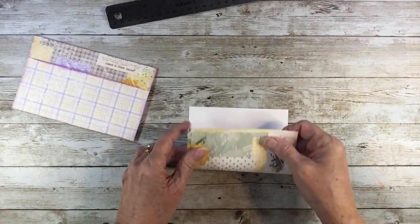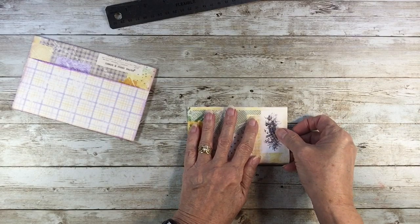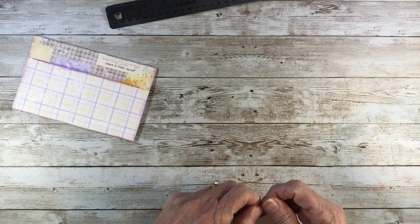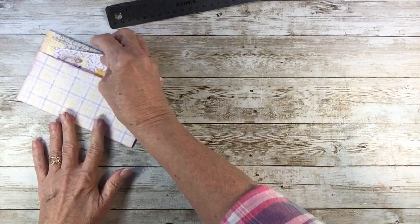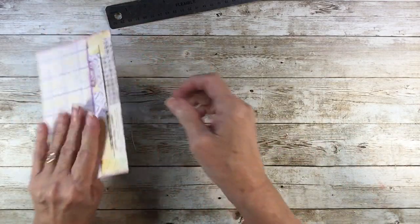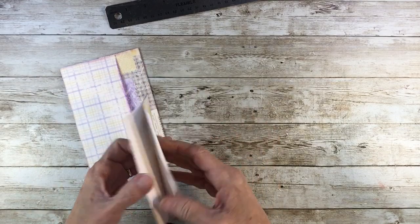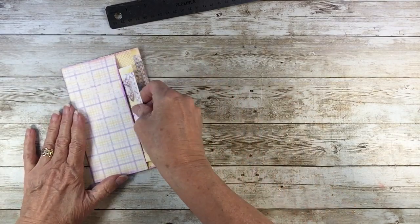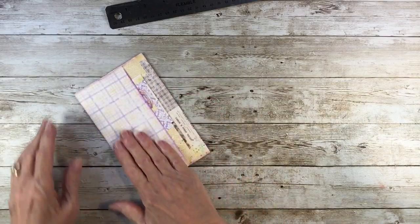And in this back, we can take this leftover and fold it — slide it in there. It can be a little journaling booklet; you can put some signatures in and decorate that.